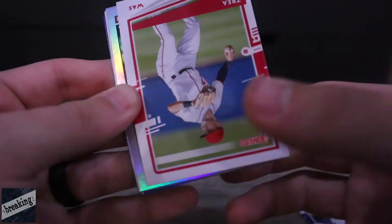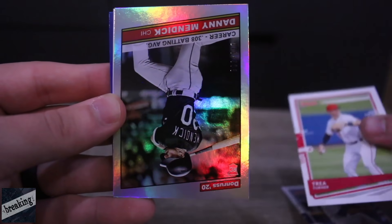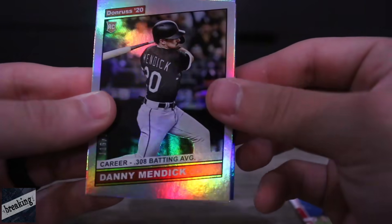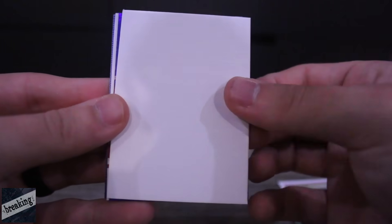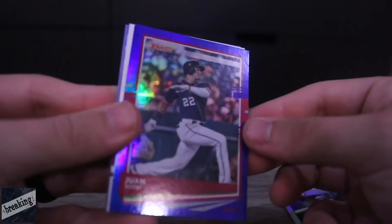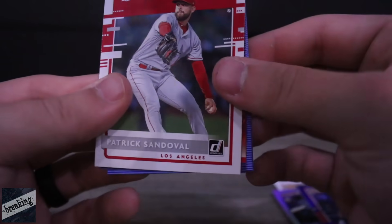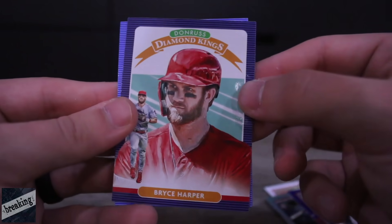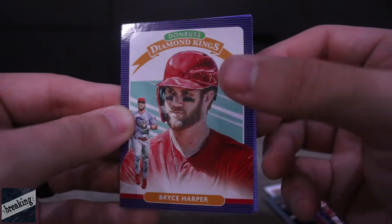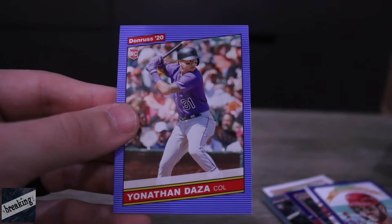Next pack — Blake Snell, Trey Turner, very glitchy on MLB The Show. We got Danny Mendick. Juan Soto again — I might start collecting Soto cards, big fan of Soto. I hate that half of my favorite players are division rivals. We got the Diamond Kings Bryce Harper, Jim Rice, and Yonathan Daza.